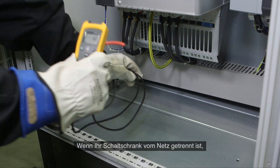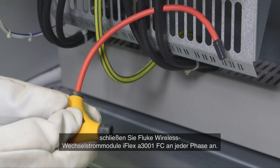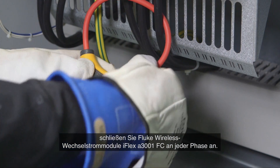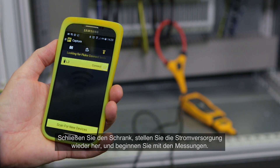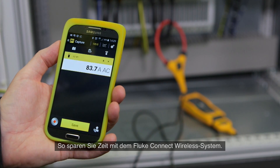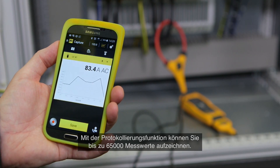When your cabinet is de-energized, attach a Fluke A3001 FC wireless iFlex AC current module to each phase. Then close, re-energize, and start taking readings. Save time with the Fluke Connect wireless system and use the logging function to record up to 65,000 readings.